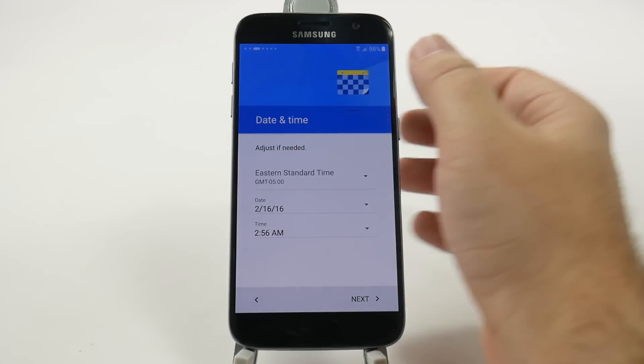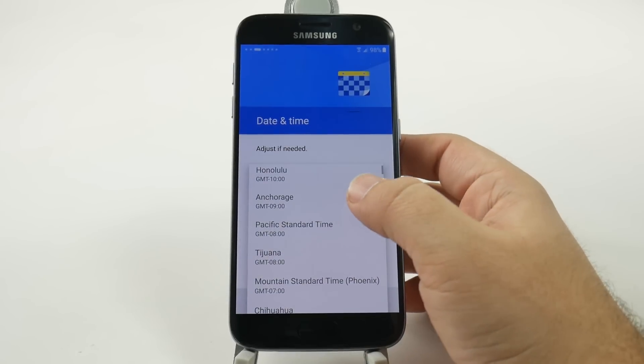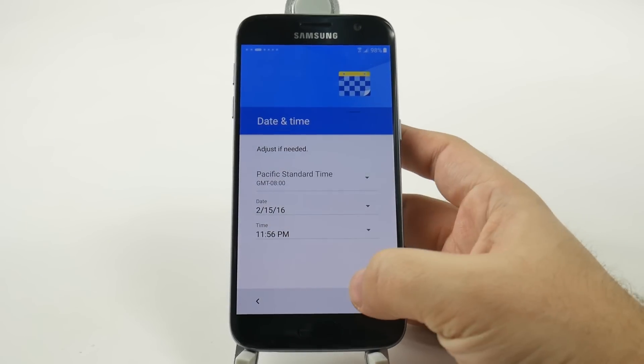You want to set your date and time. We are not on Eastern time — we are on Pacific time. So there we have it.